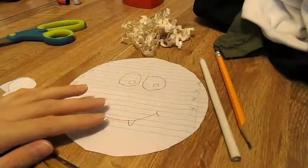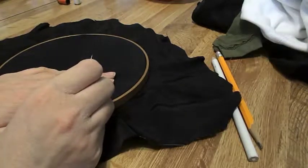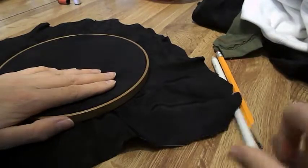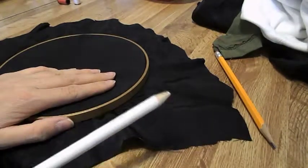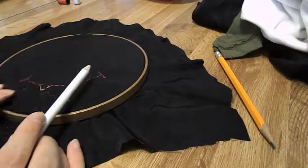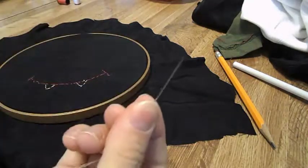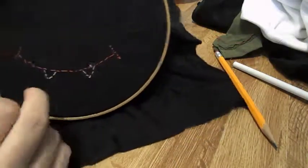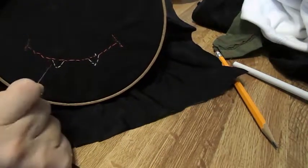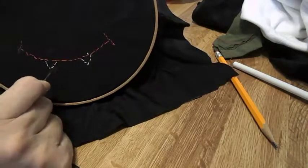Alright, so let's begin. If you have an embroidery hoop that's okay, but if you don't, it's still okay. You're going to take your fabric pencil and draw a mouth of any particular shape, then you're going to thread your needle and stitch along your drawn line of your mouth. Then you're going to take the tan color, or whatever color you chose, and do the teeth.